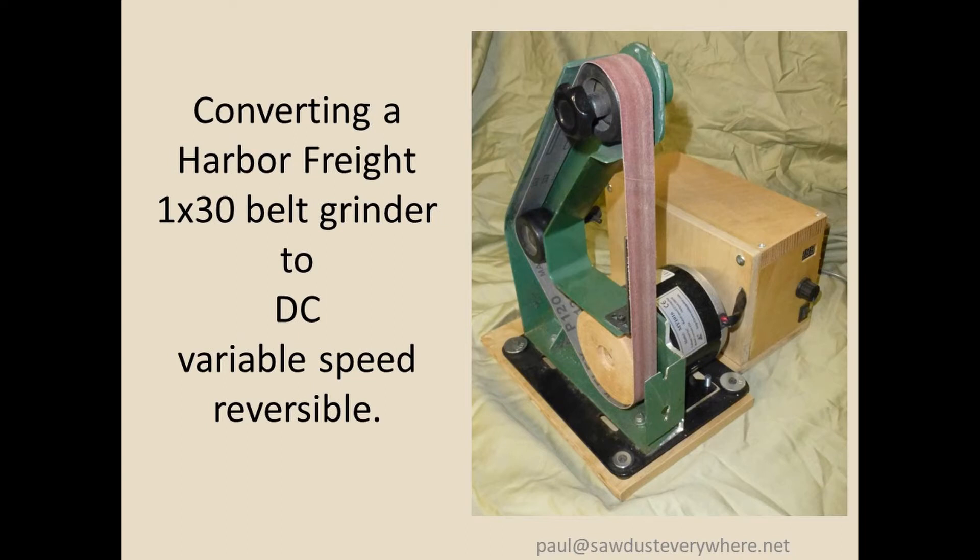Hey, how you doing? This video is about how to convert a Harbor Freight 1x30 belt grinder from its stock configuration to DC, variable speed, reversible, with some removable jigs to mount on the front to make it easy to sharpen your lathe tools.